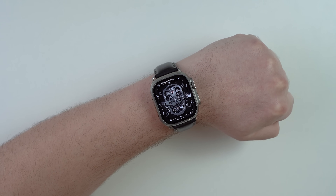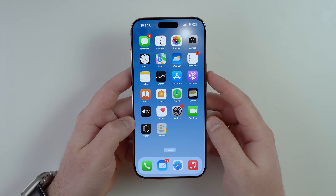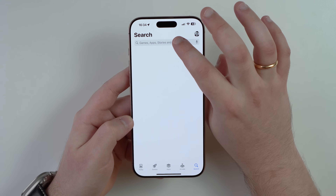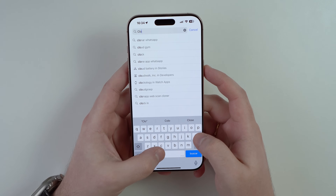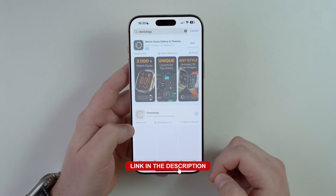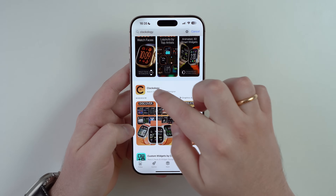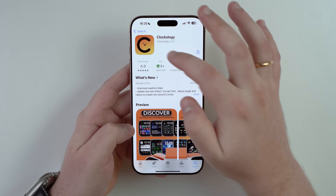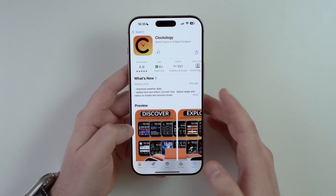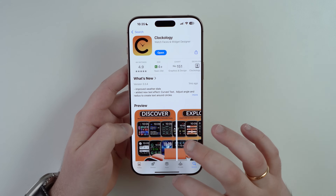Let's start from the beginning, step by step. Grab your iPhone, open the App Store, go to Search, and search for Clockology — this is a very well-known application for this. I'll have a direct link in the description, but tap on the app and download it. It's completely free, just like everything in this video.